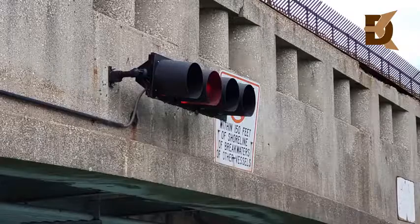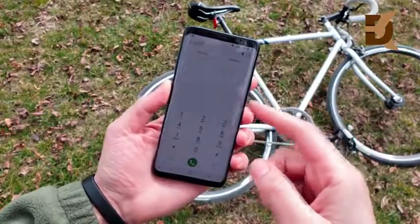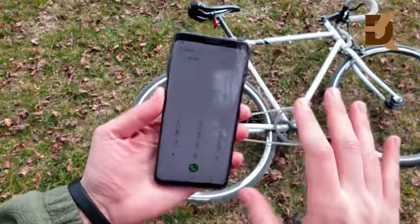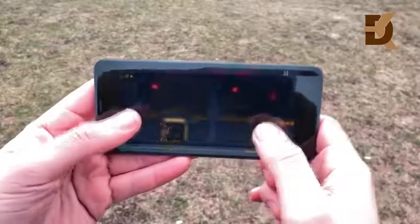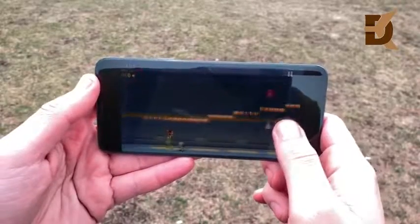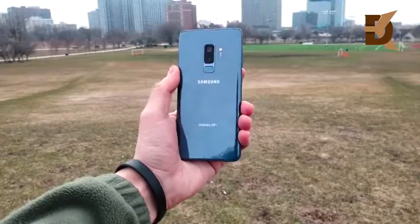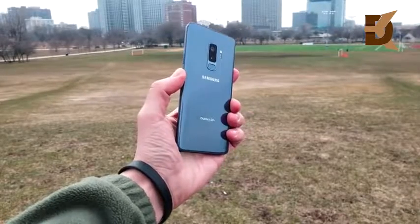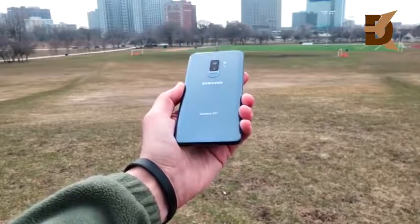Phone call quality was great — the signal was always there and the speakerphone was very loud with an extra volume setting. Gaming performance was also great: load times are quick and no matter what you're playing, it was fast. The Samsung Galaxy S9 Plus pretty much checks the boxes in every area if you want a Samsung device.